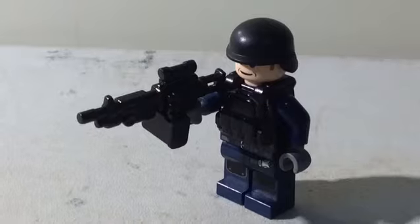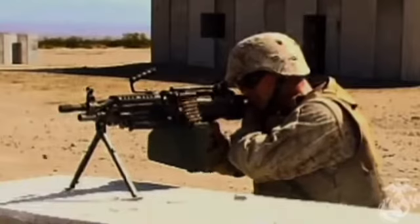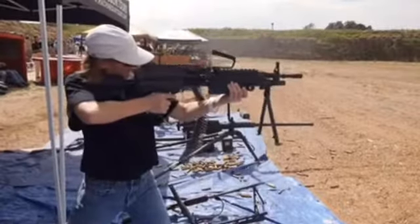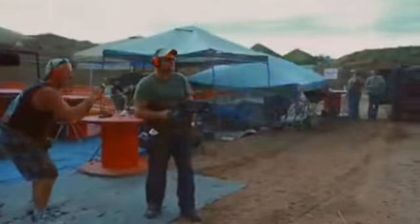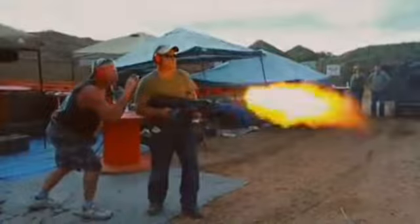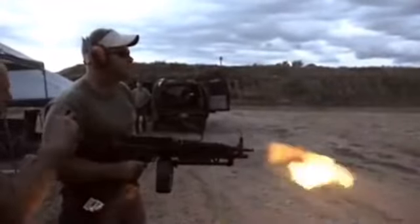Next weapon is the FN M249 SAW. Like in the name, it is designed and made by FN. It shoots the 5.56x45 cartridge. It is full auto and uses belts or magazines, which is interesting. I don't think the magazine feed was very reliable, but the belts are alright — that's probably why you see them using belts more often. This one has that Canadian sight, I think it is. I don't know its name, but I think it's Canadian, and I just got that one because it's pretty cool.